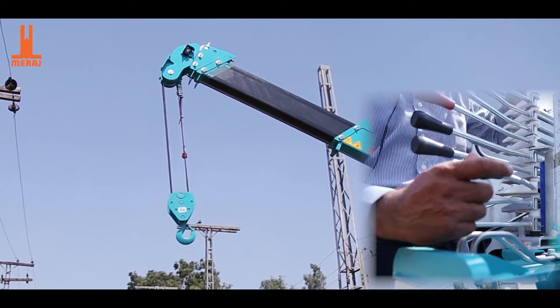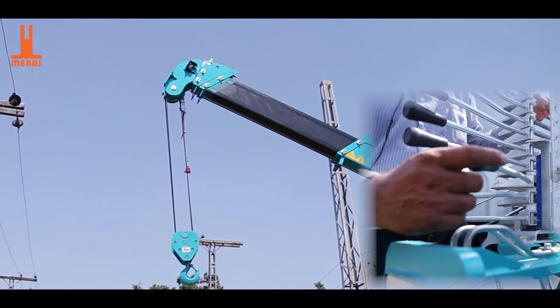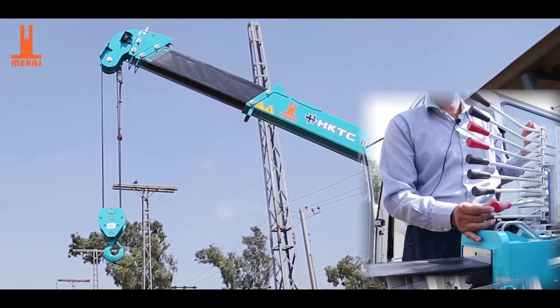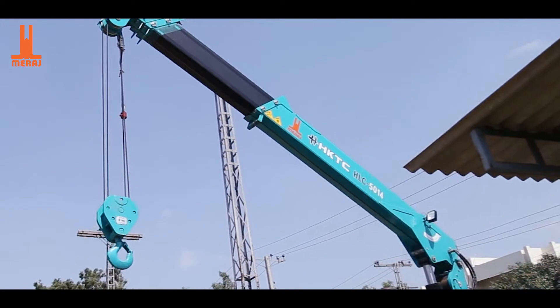This lever is for lifting the hook up and down. Now it's down. This lever pushes the boom left and right — it will rotate the boom 360 degrees. If you take it from left or right, it swings accordingly.